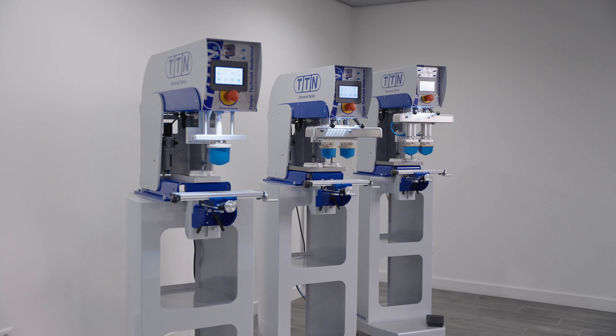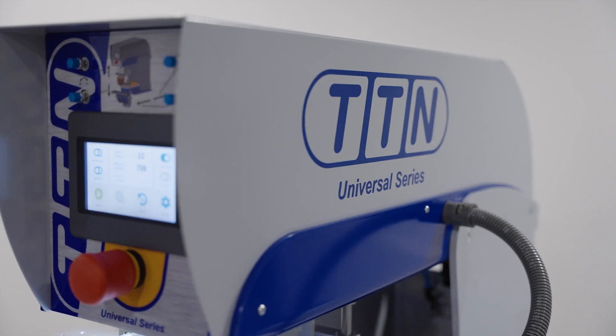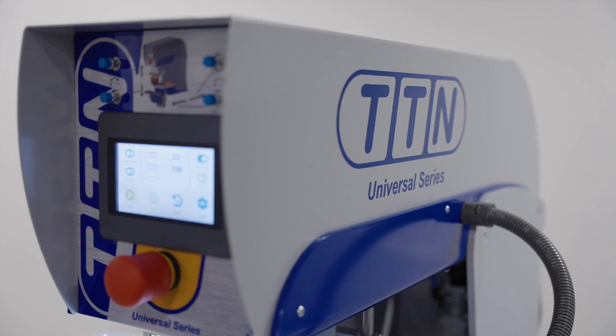Do you want to buy good quality pad printing products and services? Don't wait and contact TTM. We are happy to help you.